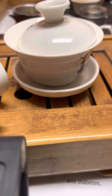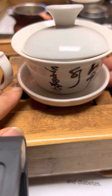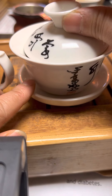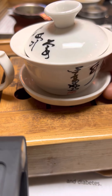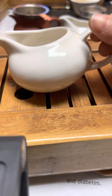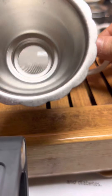I'm going to use a gaiwan to make it. This is called a gaiwan. A gaiwan has three pieces: a lid, a bowl, and a plate under. Gaiwan is the traditional Chinese way to make tea — it's more fun to do it this way. Before you make it, you need a gaiwan, you need a tea serving pot, which is used to serve the tea, and then there's a strainer to strain the tea.